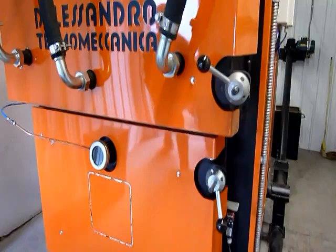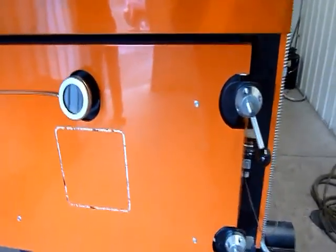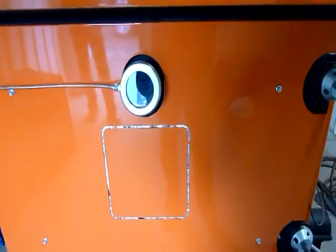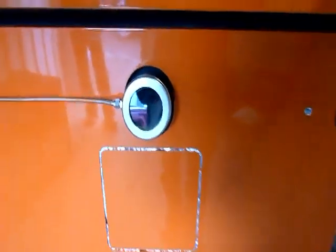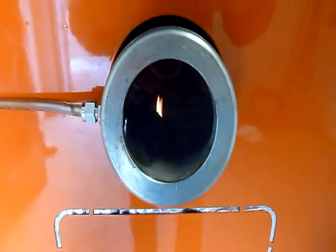Open that up and take a look inside. Down here you've got access to your firebox. You might need to rake that out every few days when you're burning a lot of fuel. You can see just a little bit of fire in there now.